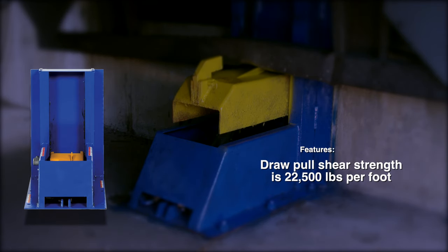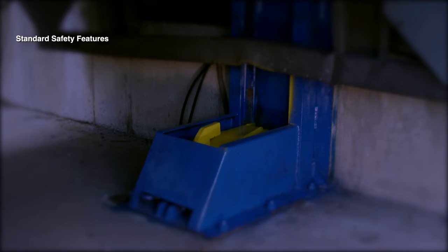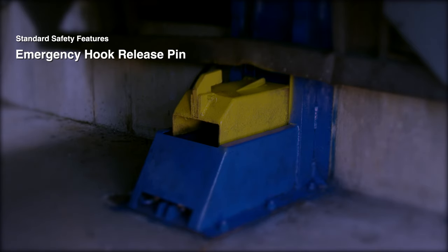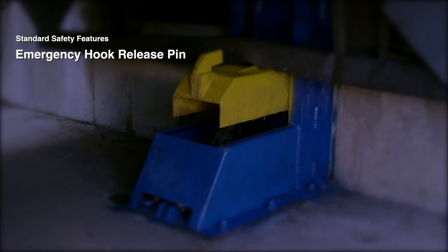Pre-drilled holes are included for wall or ground mounting. Standard safety features for the trailer lock system include an emergency hook release pin, which allows trailers to be released in the event of a power outage or a malfunction.